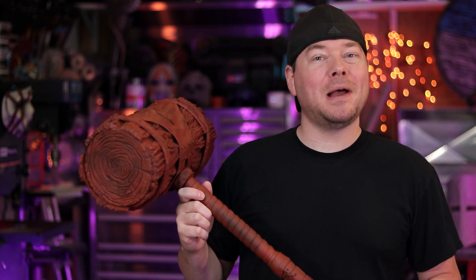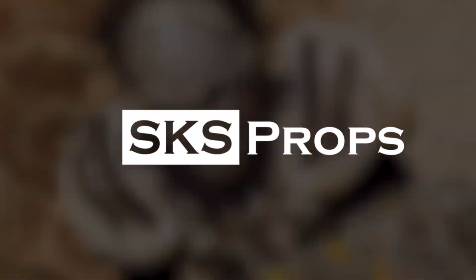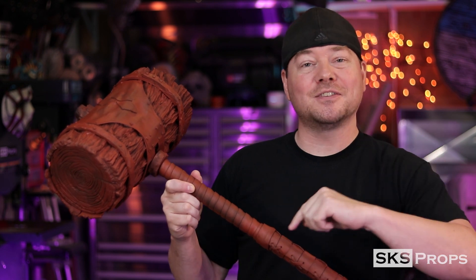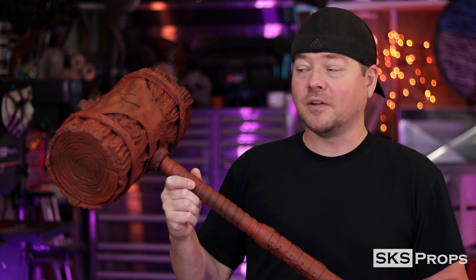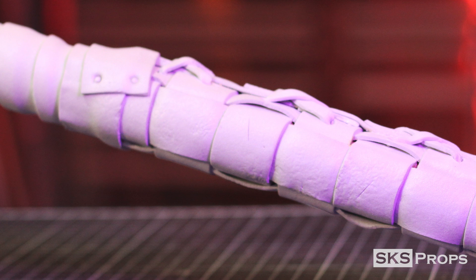Hey everyone, Steve here at SKS Props and welcome back to part two of my Harley Quinn mallet build. If you did not check out part one, I'll have a link up above and in the description. That video went over all the fabrication techniques, including the wood texture and a fully leather-wrapped handle — well, two millimeter foam leather wrap, but it's good enough for cosplay.